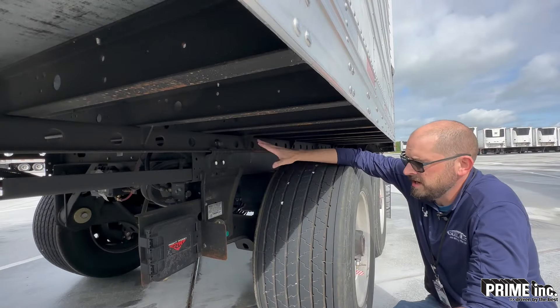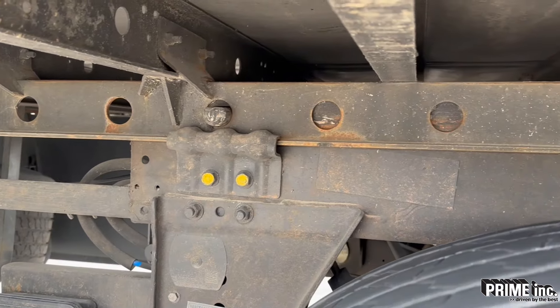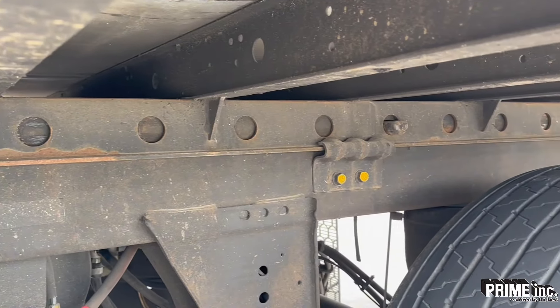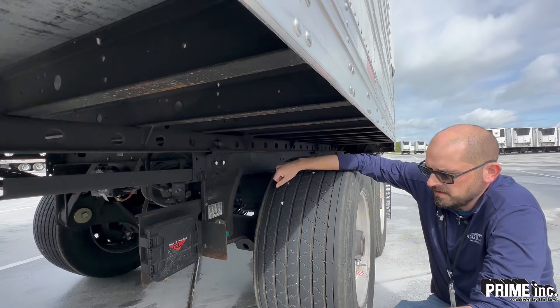With our reefer trailers and any trailer that's got tandems, you want to make sure these locking pins are out and securing the tandems to the bottom of the trailer. There are four pins, two on each side. Make sure all of those pins are out. Any of them that are not out is a DOT violation.